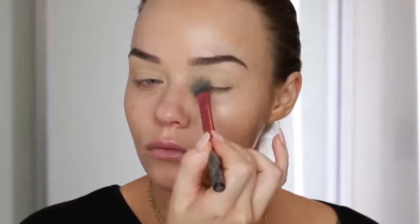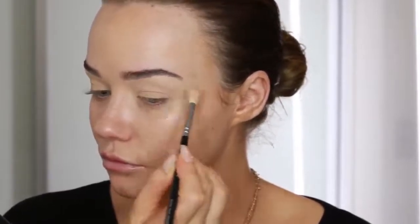All products will be linked in the description box below. Now I'm going into the Anastasia Beverly Hills Modern Renaissance Palette, which is my favourite palette right now, and I'm taking the lightest shade all across the lid.